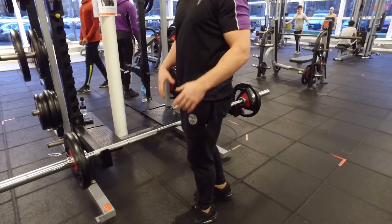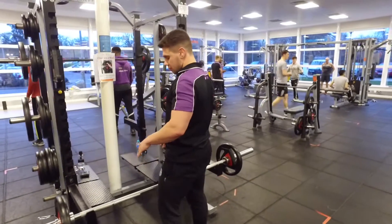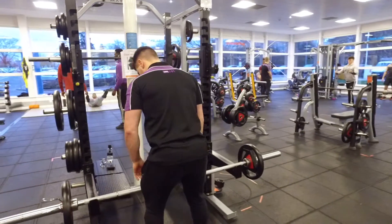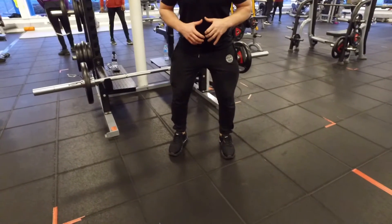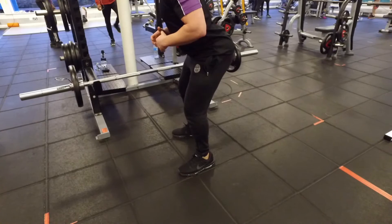Once that's in position, we're going to look at the techniques and posture. Feet shoulder-width apart, knees are going to be slightly bent, lift from the side, back kept straight, with your shoulders flat.